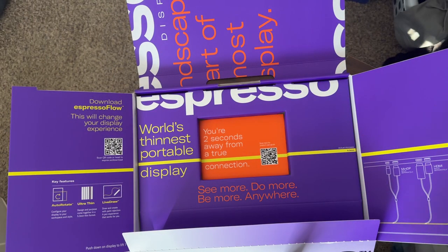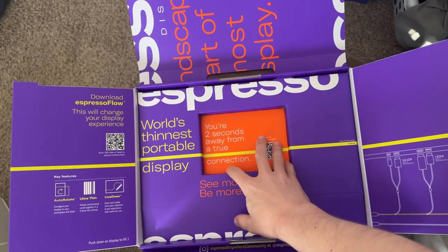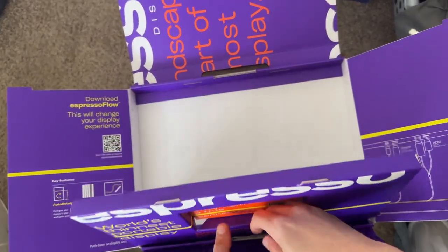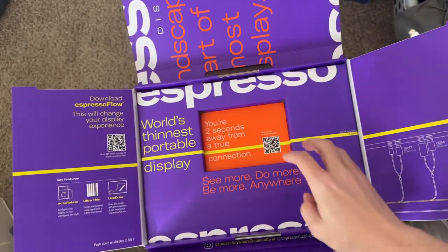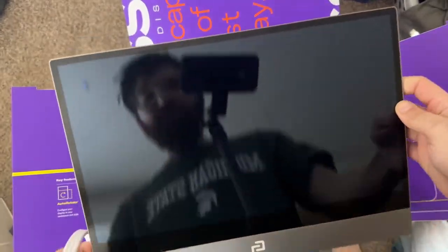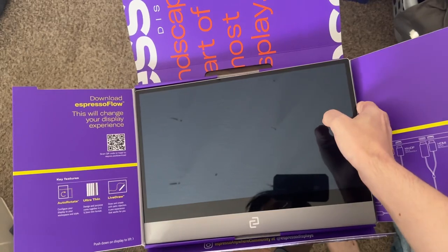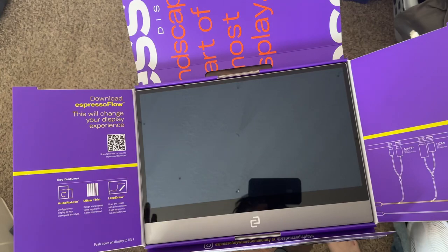I'm going to carefully set this down and see what else is included in the box. That looks like that is it. You can buy adapters separately on their website. That has been an unboxing of the display — stay tuned for full review coverage. I'll be showing off the case, the kickstand, the pen, and the screen protector in another video.